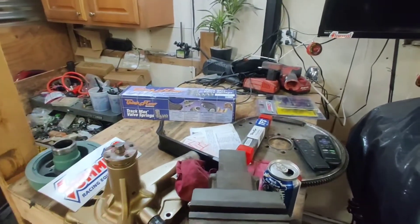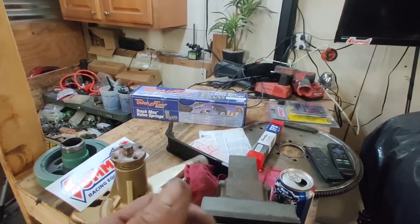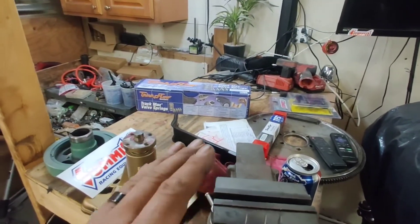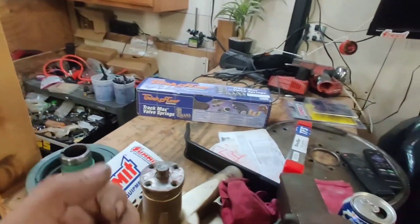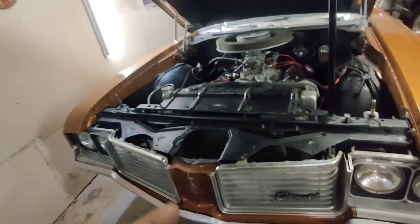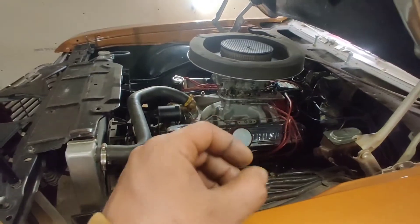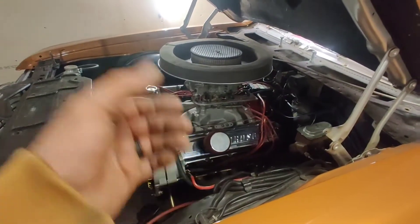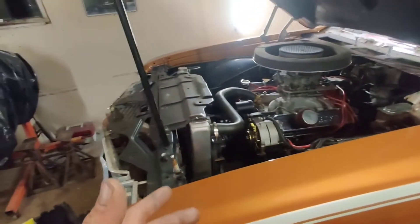Not only that, but valve lift, coil bind, and diameter all matter. There's actually a lot going on with a valve spring. With every engine I learn something new, and with this one I decided to really dive in. There's a mathematical equation involved, and you also have to take into consideration your cam core material, which is embossed into the cam as a casting number. I'll let you guys do your own homework on that. On my current engine I have a 402-rate set of valve springs from Lunati — that's what they recommended.